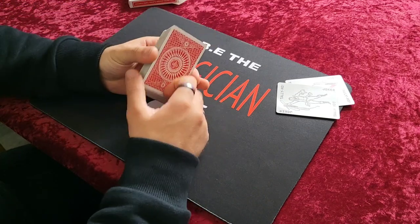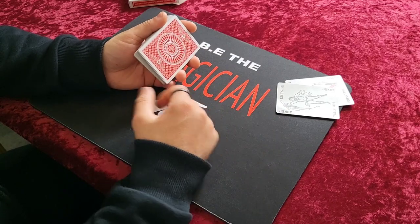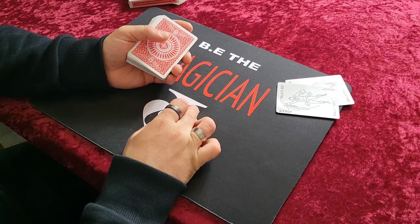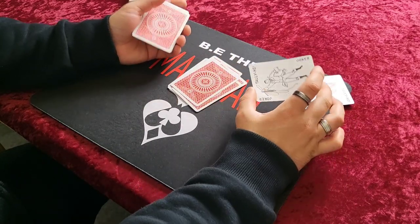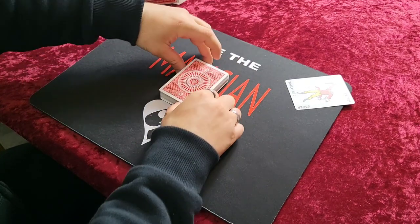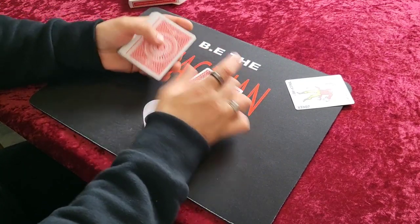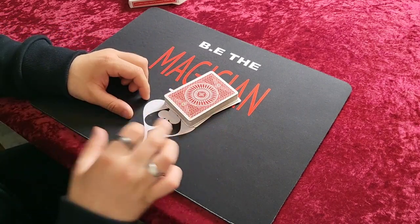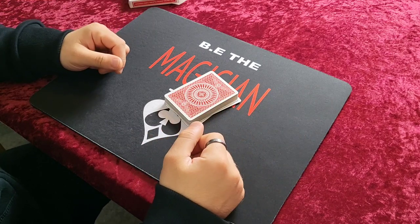Now everything's self-working — the hard part is done. Ask your spectator to think of a number between 1 and 52. It doesn't matter what number they choose. Let's say they choose 7 — they deal 7 cards. We don't know this. Our backs would be turned, so we do not know anything. You instruct them: when they stop dealing, place the joker face up on top of the dealt cards, and the remainder go on top. You ask your second spectator to think of any number, and they do the exact same thing. It's impossible for you to know those numbers.